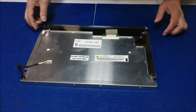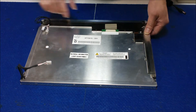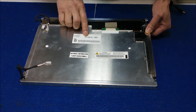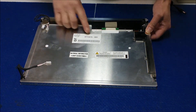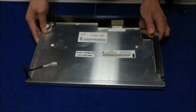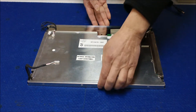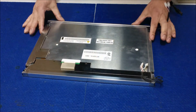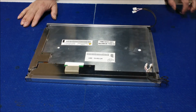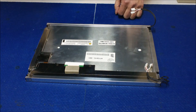This screen is made by HIDIUS or BOE HIDIUS, model HT15X5-D01. It's a 15-inch screen, quite popular for use on automation controls. To replace a backlight lamp is quite easy — it's much easier than replacing a CCFL.